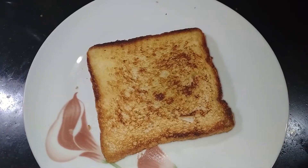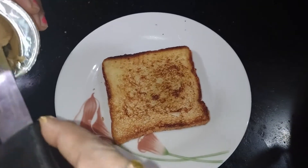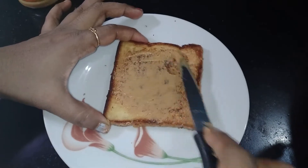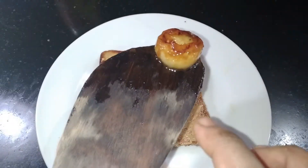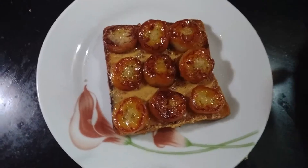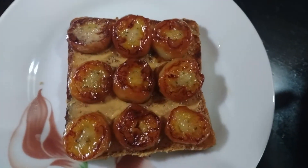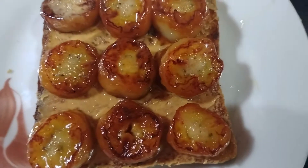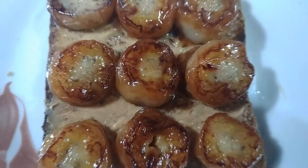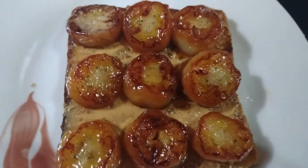We will toast it with butter, then add peanut butter. You can eat it as a sandwich. The taste is good. You can eat this bread — try it in the oven if you like.